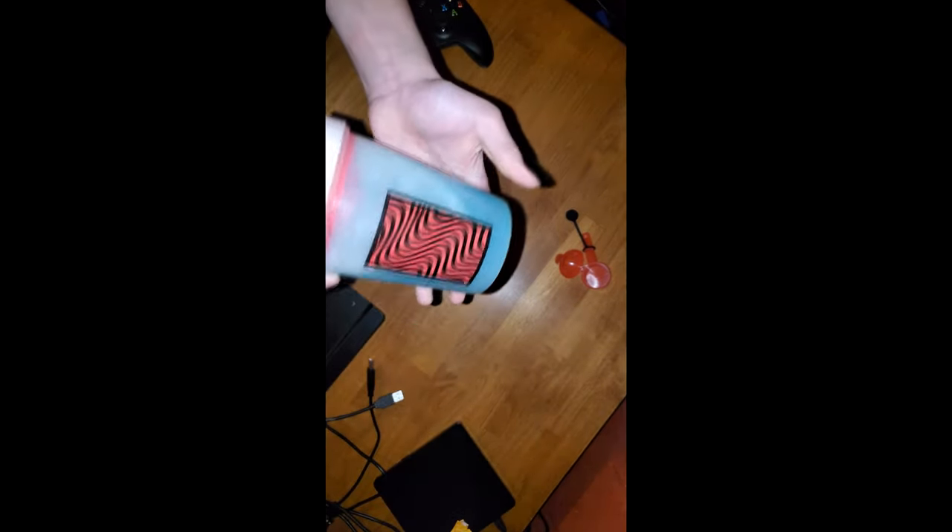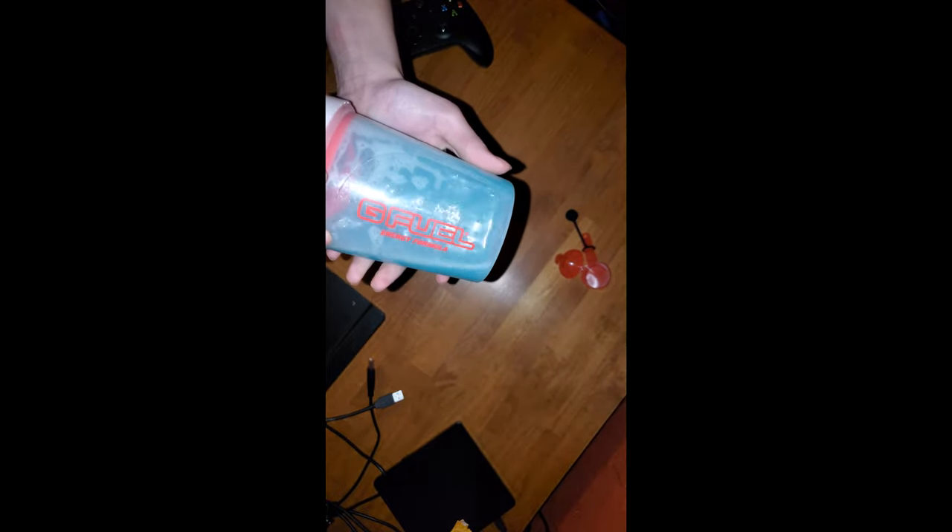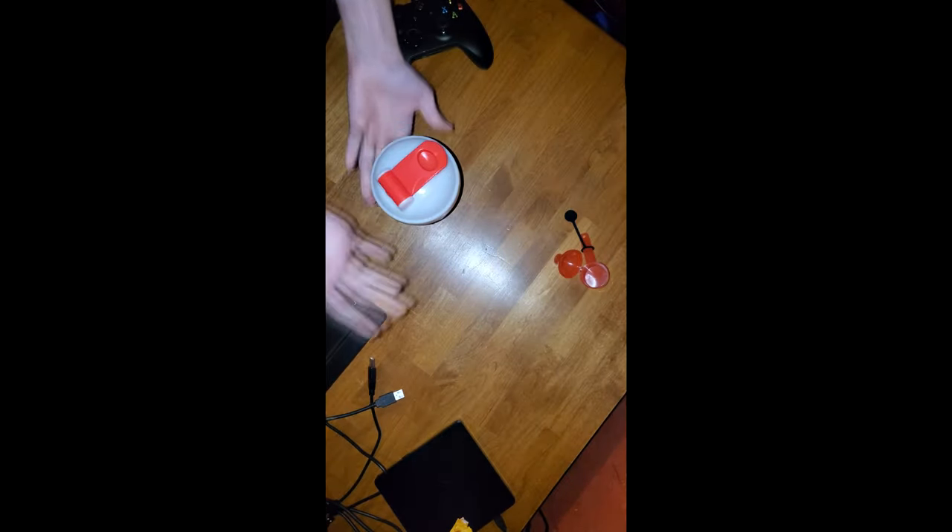You know, it almost looks like what I would think cotton candy would look like. So, how about we open it up and give it a try.